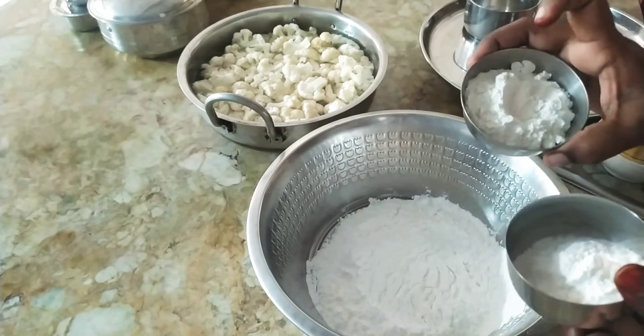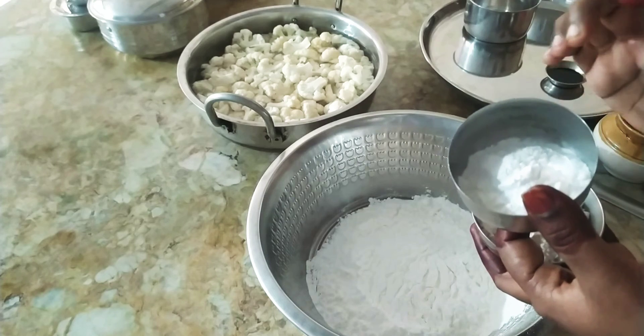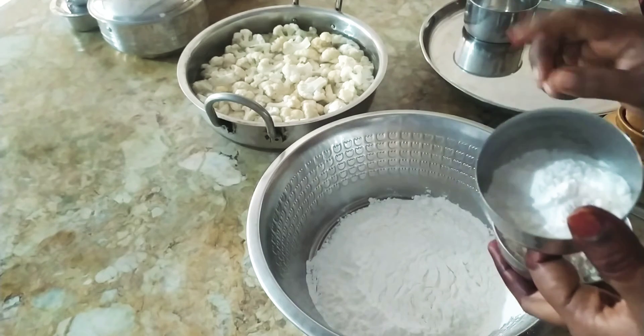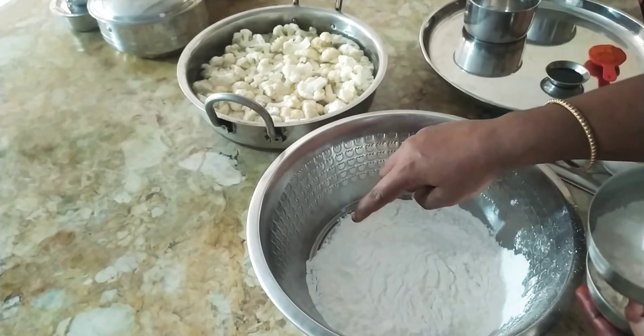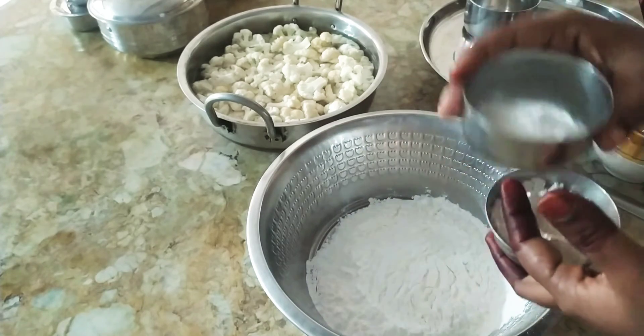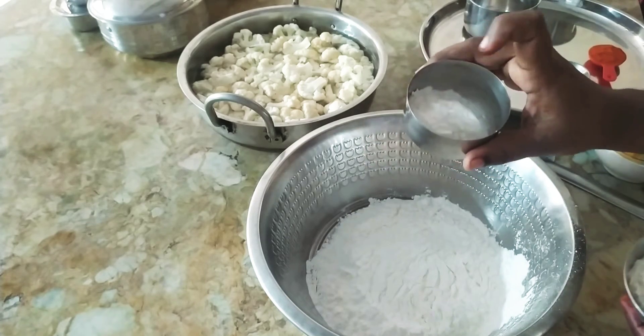The cauliflower needs strong preparation. We cut two spoons of rice and two spoons of olive oil. We put on top: olive oil, corn flour, and 1 spoon of cornflour seasoning.